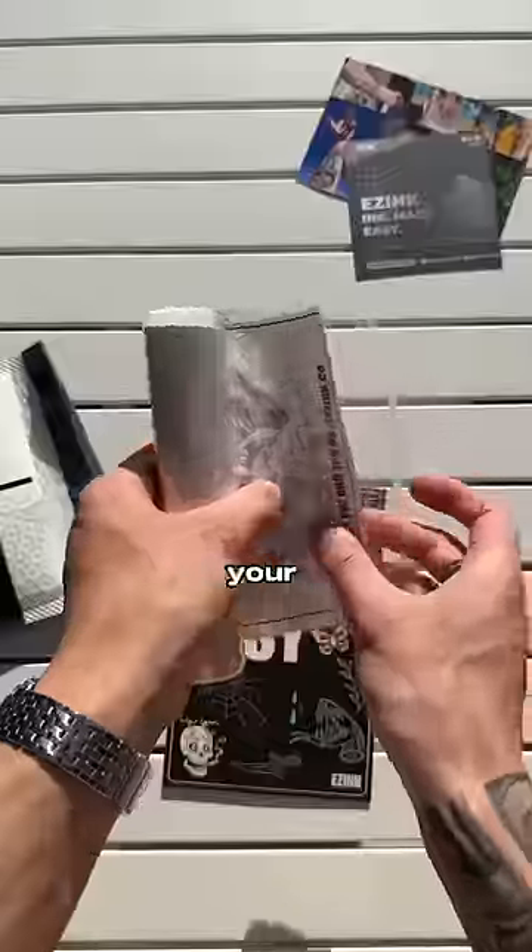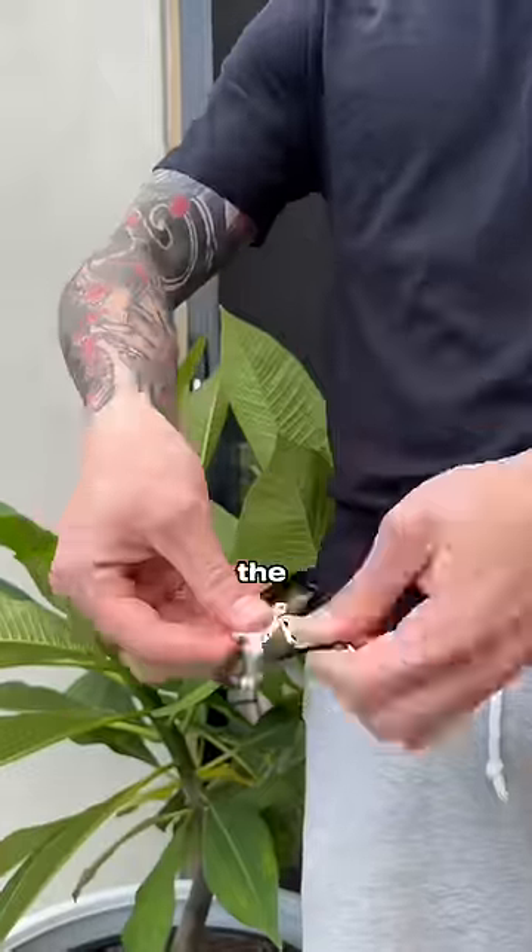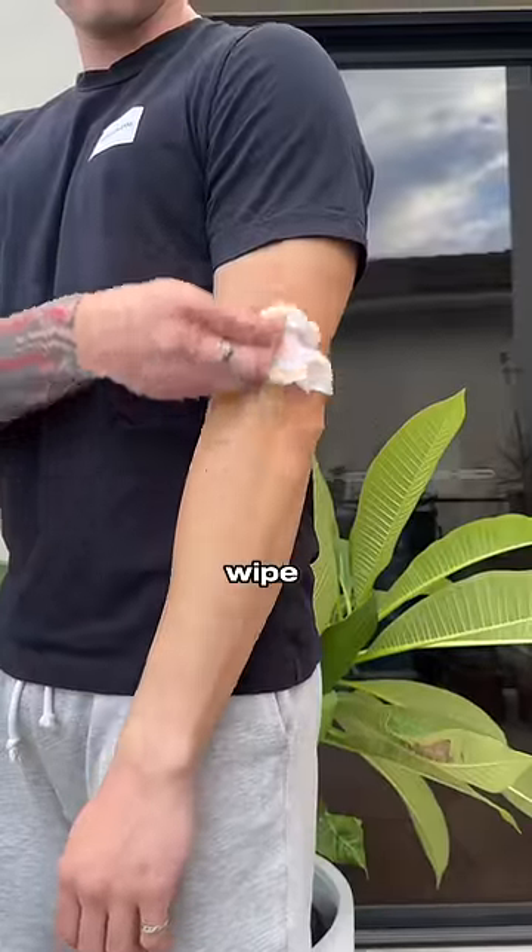Start by unrolling your sleeve and flatten it out as much as you can before you apply. Once you're ready to apply, take the primer wipe that came with your sleeve and wipe the entire area.